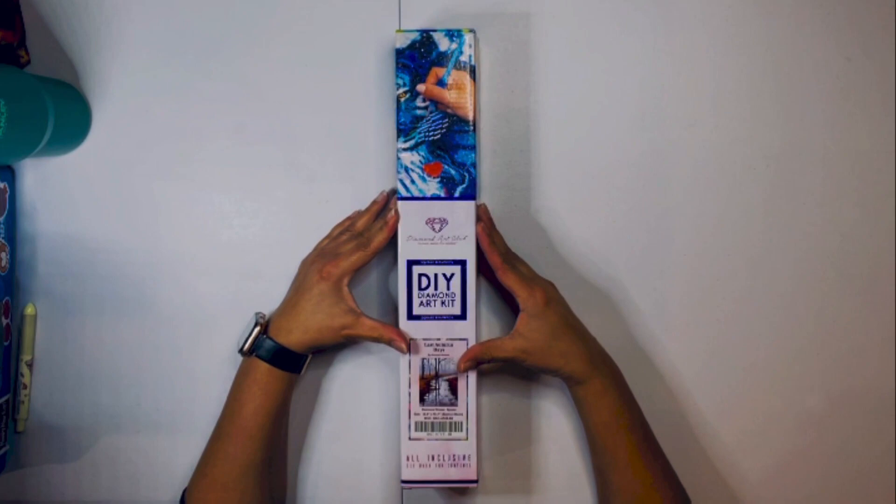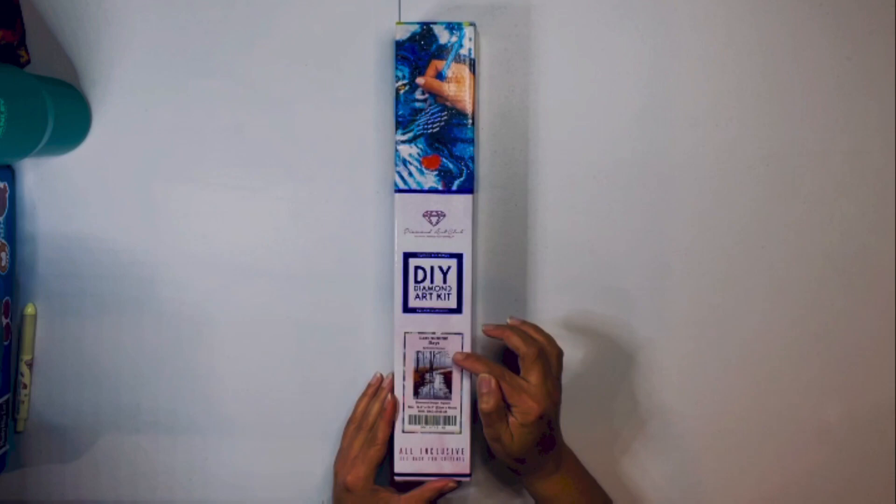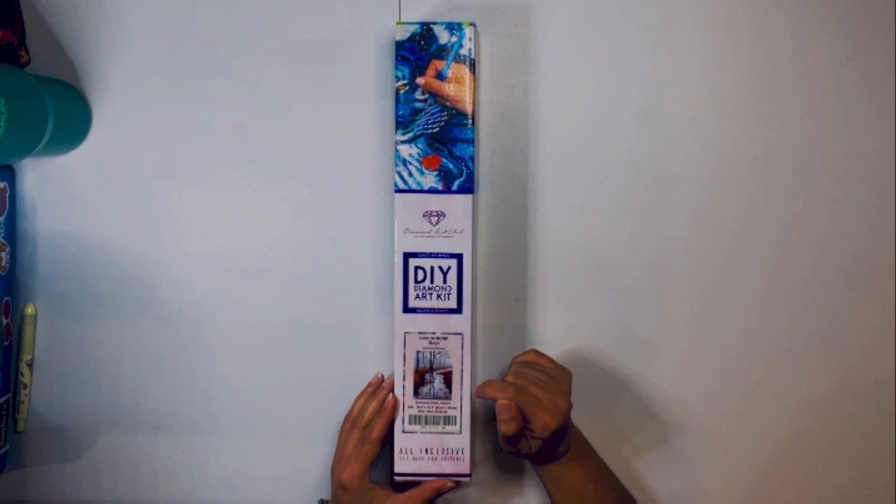I'm doing this because this is one of the ones I've been waiting on and I finally got it in. And this is going to be Last Autumn Days by Graham Gherkin.